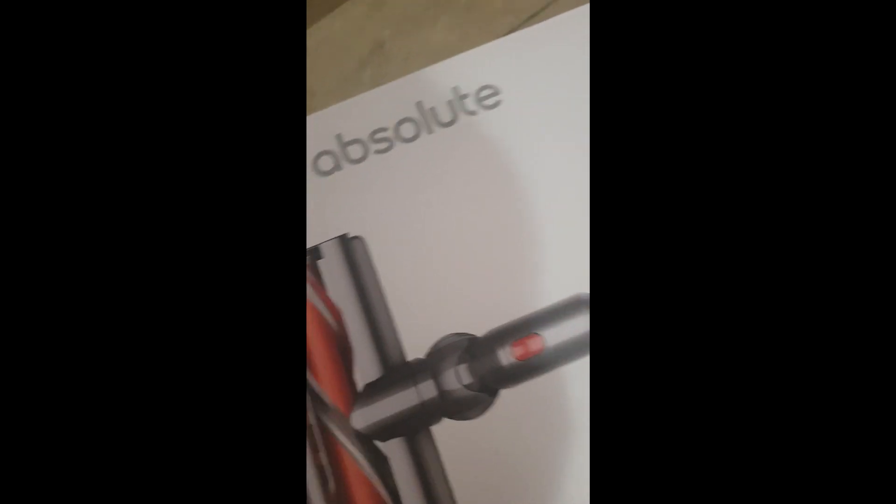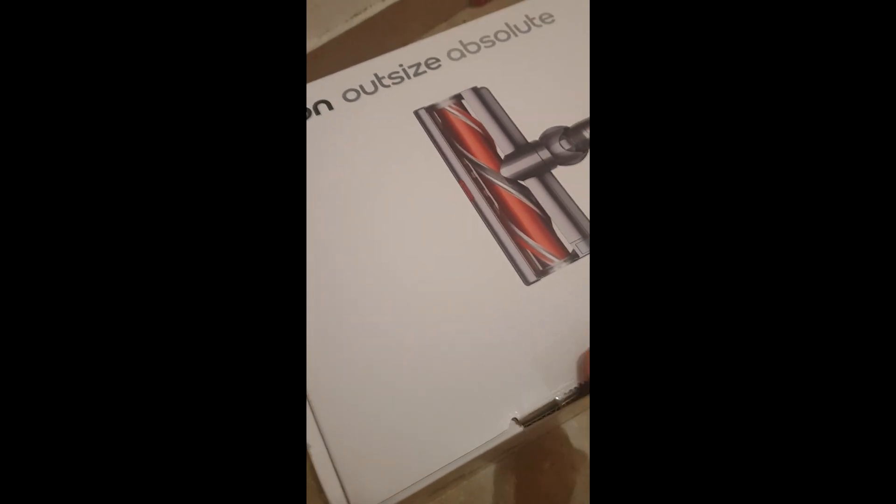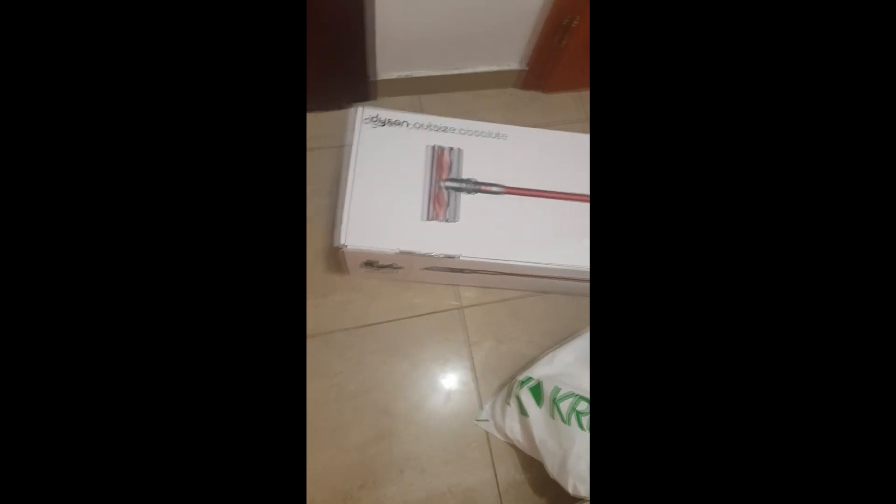Let's open this beauty box and see. Here we have another tape which we need to remove. I will use my pocket knife. Here is another glue which I will remove. Here we have a third one.